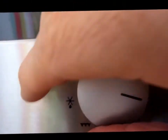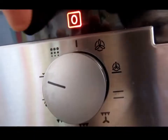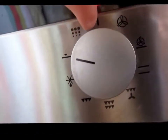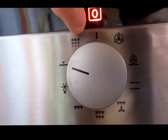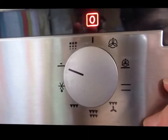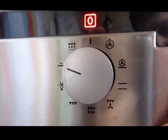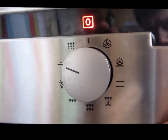The only other button that I think you need to be aware of is this funny one here. That one is the one for the pyrolytic oven cleaning. It puts it up to a super heat and it's quite expensive to run, so I'm fairly careful about how often I do that.